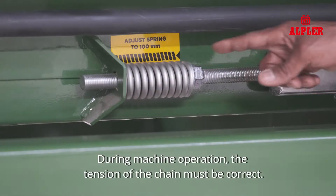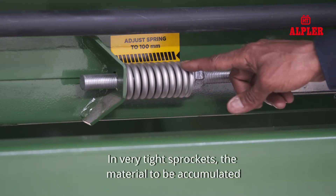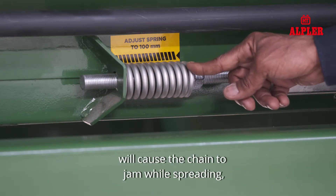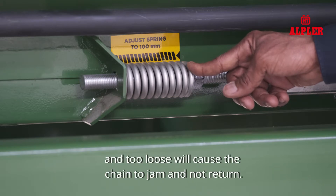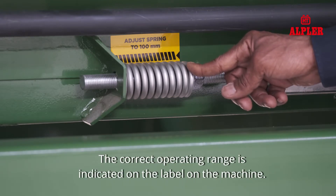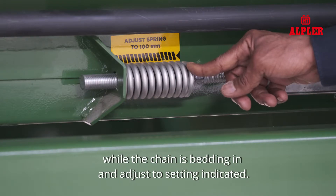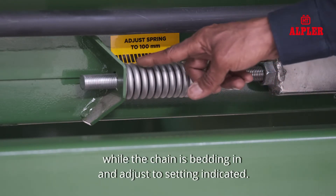During machine operation, the tension of the chain must be correct. In very tight sprockets, the material to be accumulated will cause the chain to jam while spreading, and too loose will cause the chain to jam and not return. The correct operating range is indicated on the label on the machine. Check after each load for the first day while the chain is bedding in, and adjust to the setting indicated.